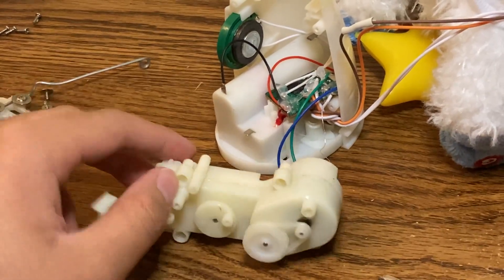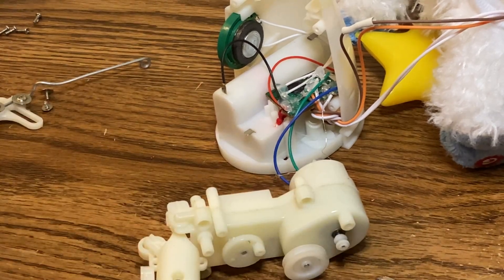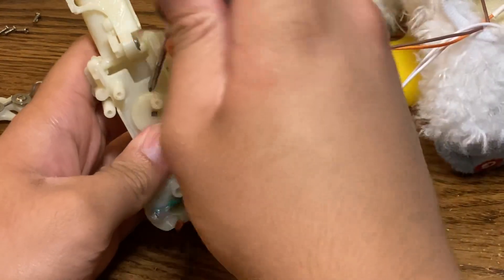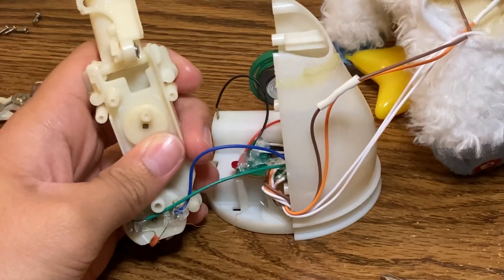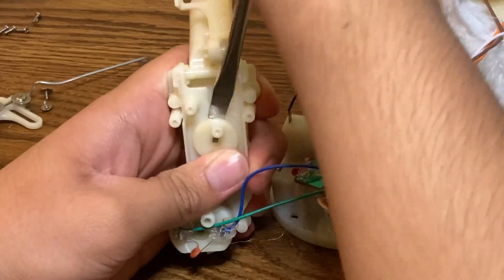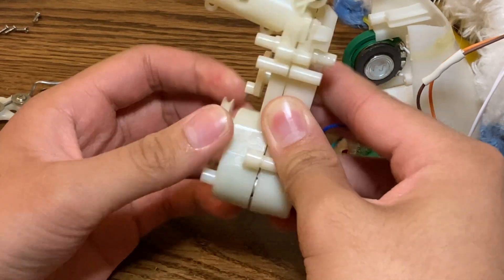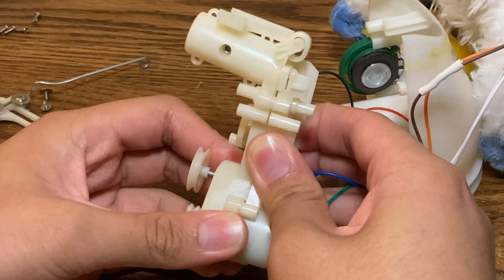Alright, now it's time for my favorite part — replacing the gear. I'm just gonna remove the rubber band, or belt. And then you always gotta make sure that you take these off. These are so hard to take off sometimes. Alright, then this should come apart. Hopefully. Maybe not. Please.